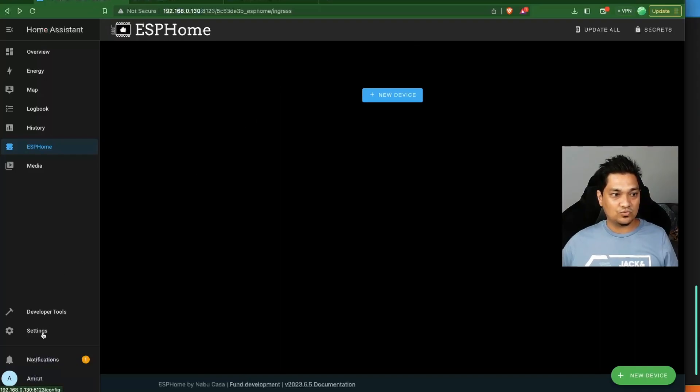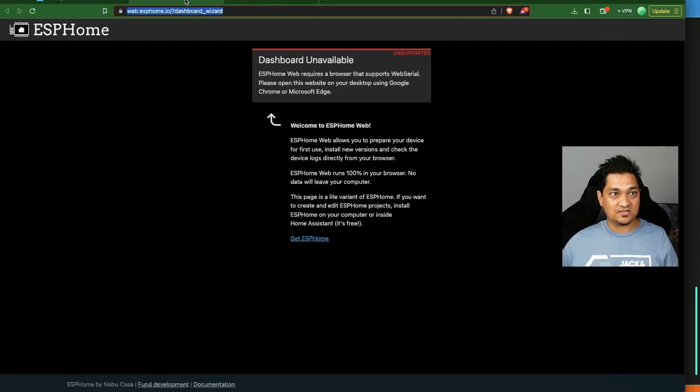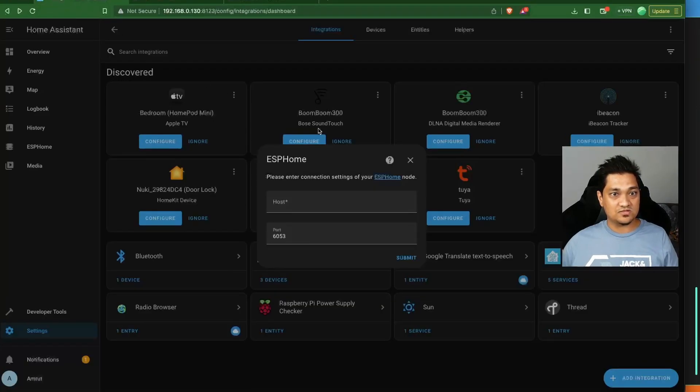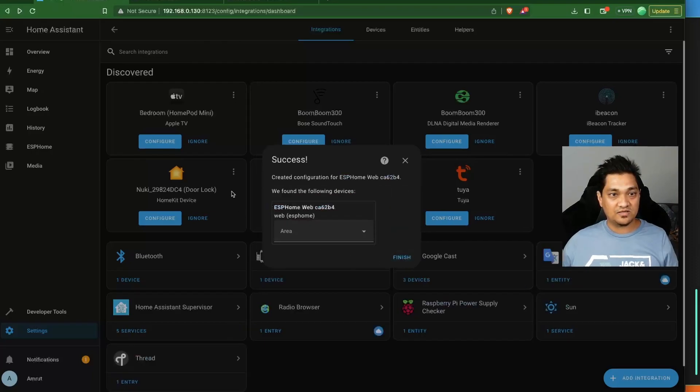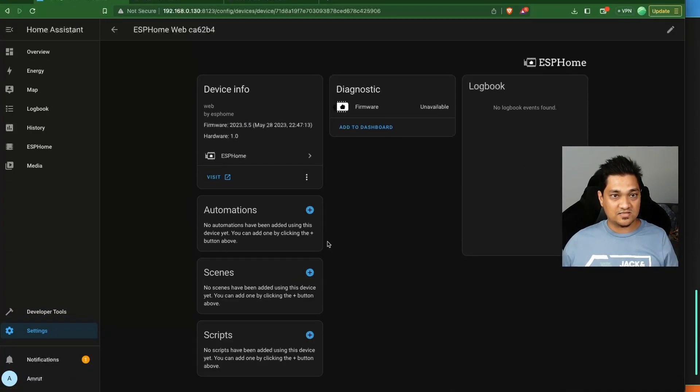Now let's connect this device to Home Assistant. Go to Settings → Devices → Add Integration, search for ESPHome, and specify the IP address we got. Remove the 'http://' prefix and keep port 6053 — that's the default port for Home Assistant to communicate with an ESP32 configured with ESPHome. Click Submit and the device is successfully added. You can now see it in the ESPHome section with one device.